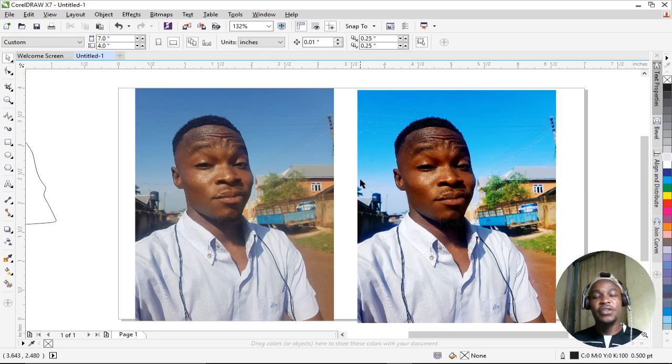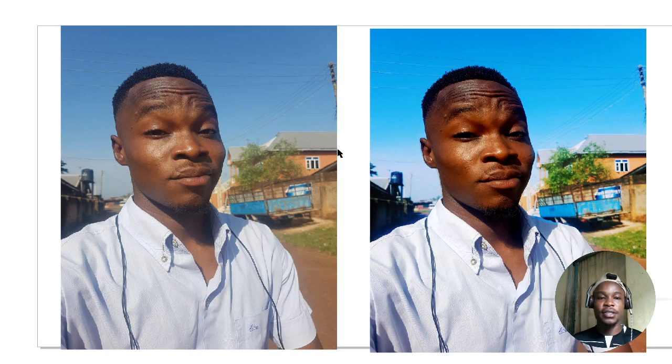Here's one secret: when doing your design, always make sure the subject — the center of attraction — is more saturated than the background. Don't let the background be more saturated than the subject. Everything should blend properly. You can see there's a clear difference between the before and after. Please subscribe, hit the thumbs up if this was helpful, and hit the notification bell. I release videos every Friday — see you next Friday!